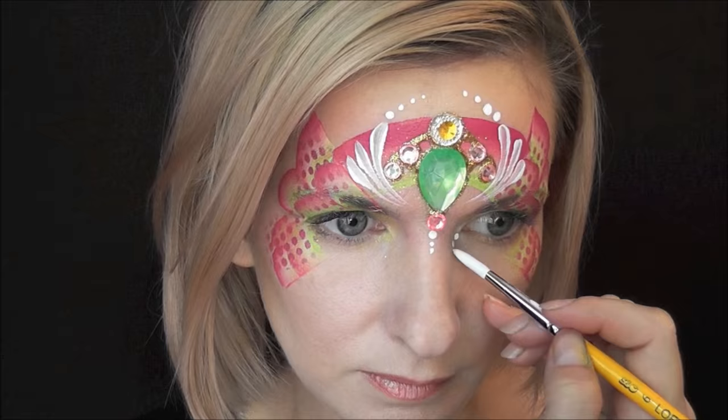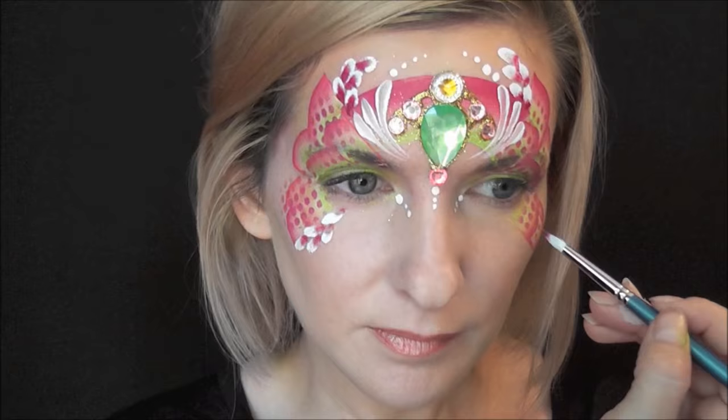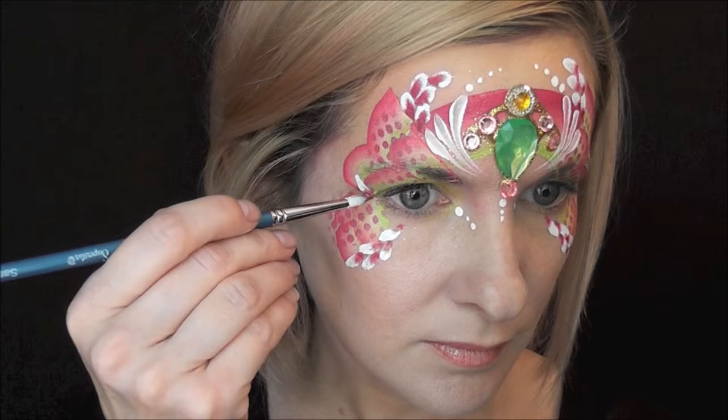Then a series of three coming down from the inner corners of my eyes. I've double-loaded a Superstar number six petal brush with some Wolf White and Creamy Rose on the tip. It's a little hard to see there, but with a really good load you can get tons of petals out of this — and you can see all of this is just with one load of that brush.